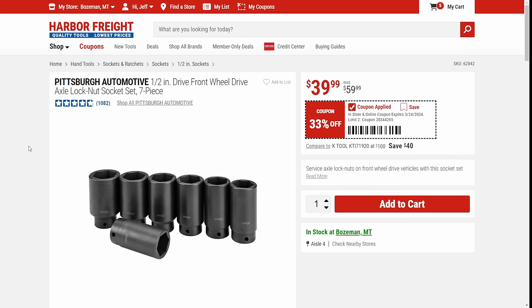Next up — Pittsburgh. This is a nice little deal: half-inch drive front-wheel-drive axle lock nut socket set. This is a little specific — it's a specialty tool. But if you're going to buy the specialty set from somebody else, it's going to be a good bit more. It's on sale right now 33% off, which is way better than any of the other discount coupons or percentage-off ones. So that's a good one to pick up if you're looking for that kind of stuff.